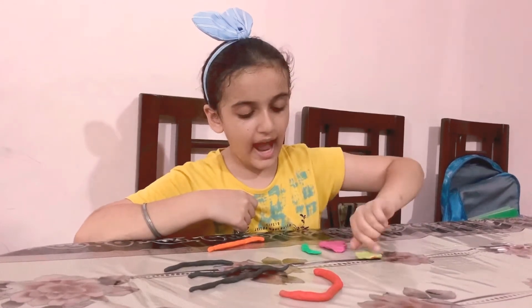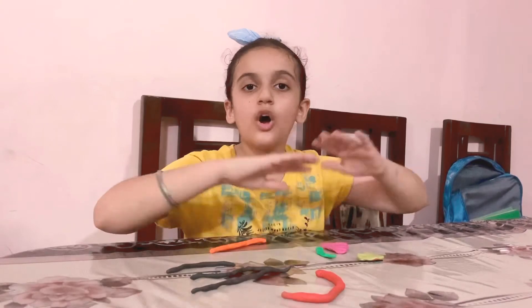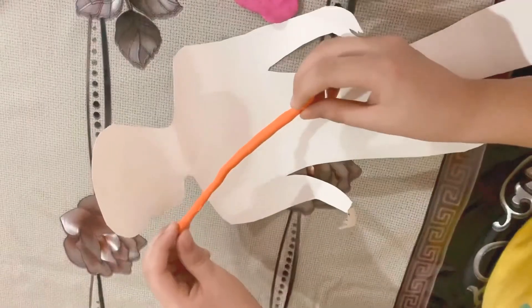This is the liver, this is the stomach, and this is the pancreas. Now I'm going to arrange all of these.